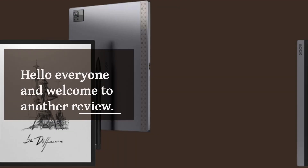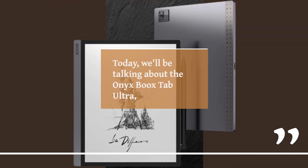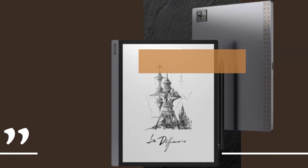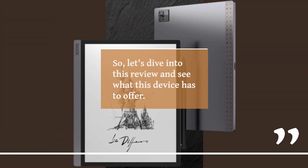Hello everyone and welcome to another review. Today, we'll be talking about the Onyx Boox Tab Ultra, an e-ink tablet that aims to offer a unique experience in a world dominated by LCD and OLED displays. So, let's dive into this review and see what this device has to offer.